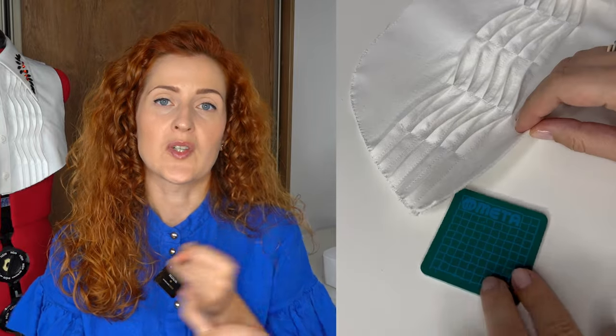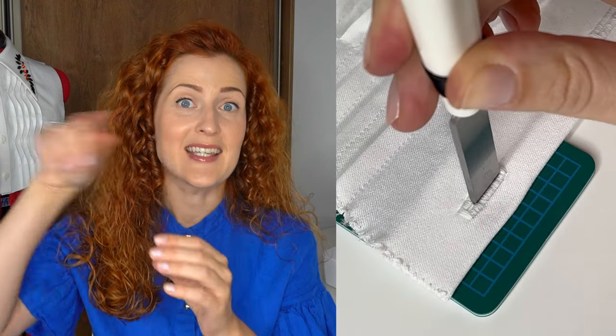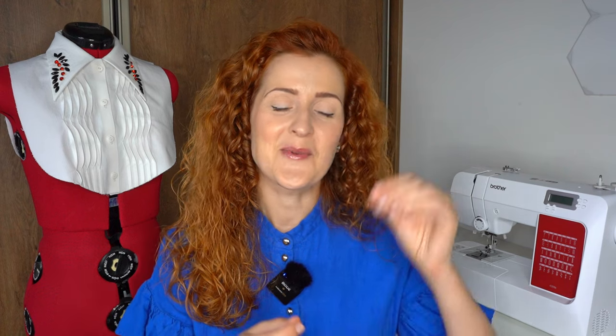Tip number seven is cutting the buttonholes. There are three popular ways to cut a buttonhole. The most popular is using a seam ripper, but I personally don't use this method. My current favorite is using a buttonhole cutter — I have a set with a tiny mat that you slip under the buttonhole and an eyelet tool helpful for keyhole buttonholes. It's easy to quickly and neatly cut through the buttonhole. The second method I like is using very sharp embroidery scissors — they are tiny but very sharp and can get into even the tiniest corners.